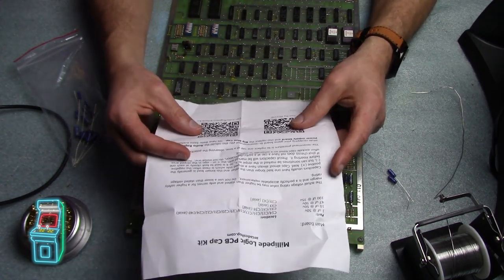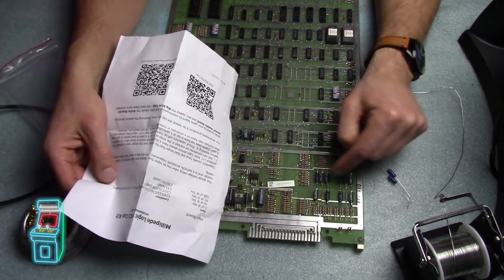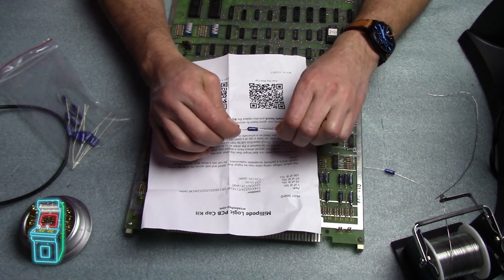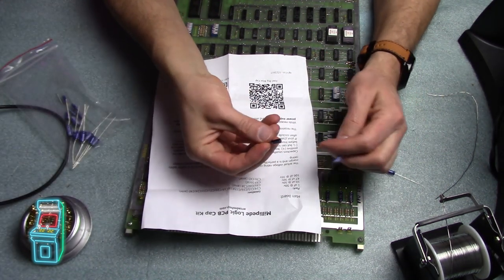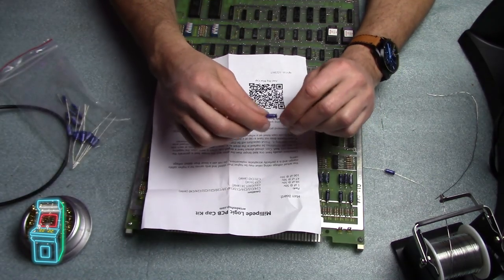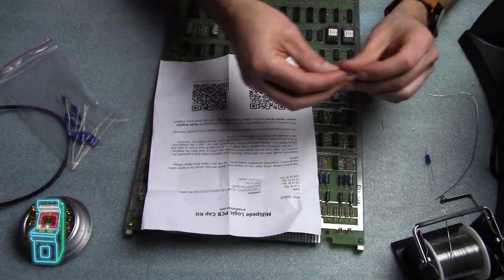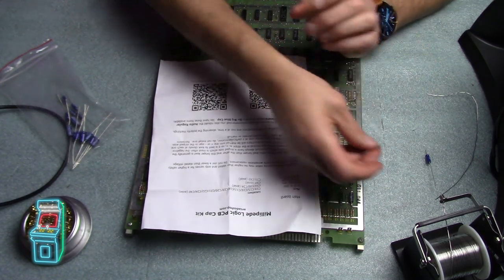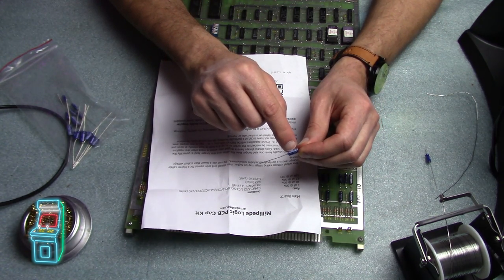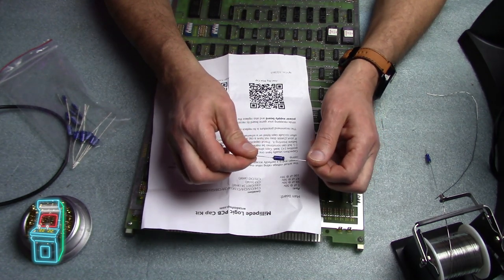Most of them are 1UF at 50 volts — they're all axial caps. Axial means it looks like an axle, as opposed to radial caps where both ends come out the same way. I'm going to organize them. Each one has negative and positive marked on them. This one has a stripe indicating negative, and see how it's pointing to the right? So this side is negative and the other side is positive. That's how you have to put them in.